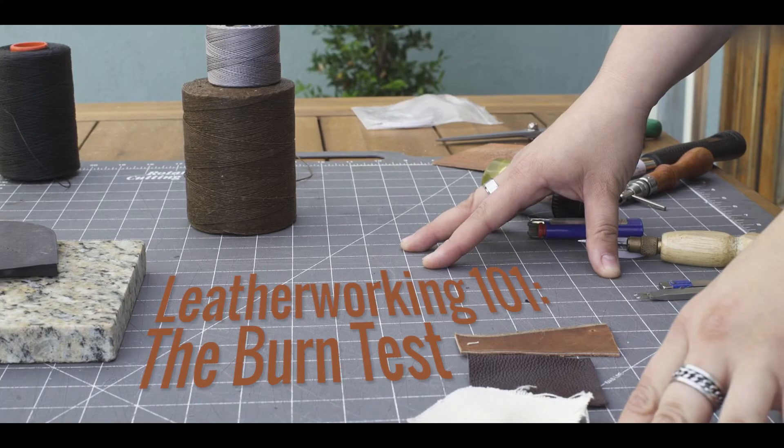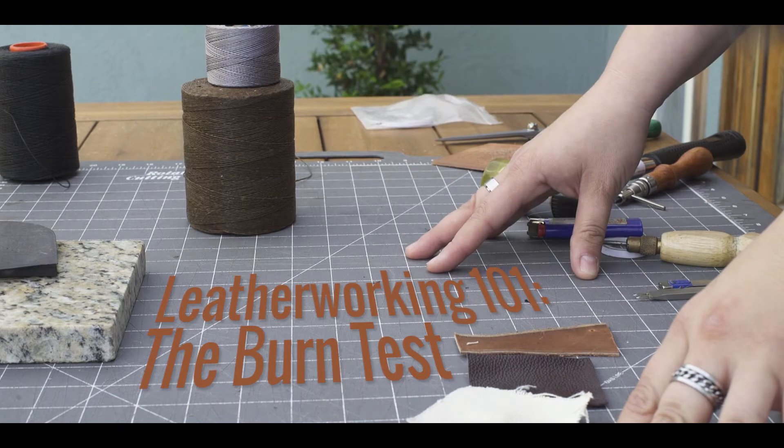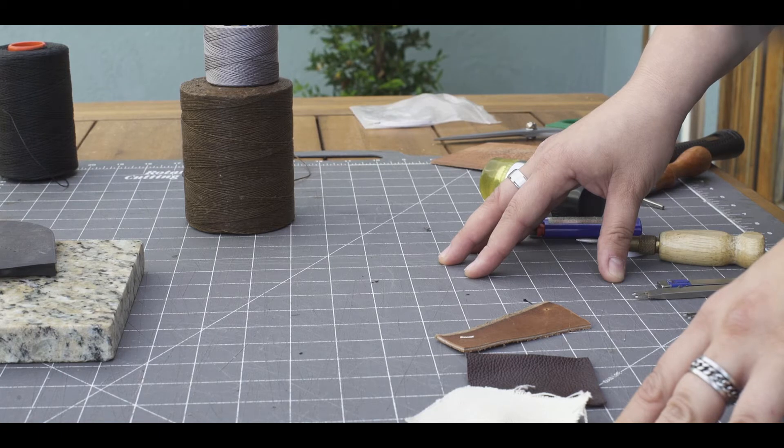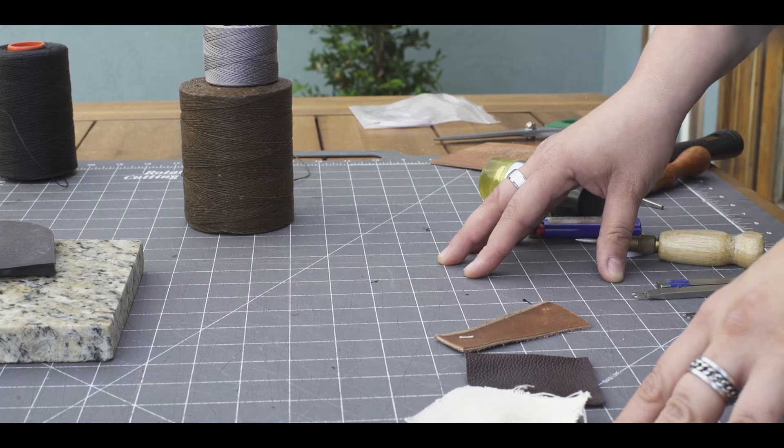Hi, I'm Jo with C&J Goods LA, and I'm joined today by Frankie, the lovely assistant. We're gonna go over how to tell if something's real leather or not, or if a fiber is real or synthetic.